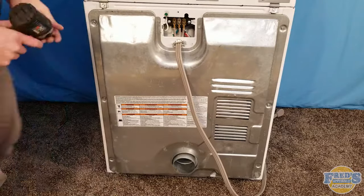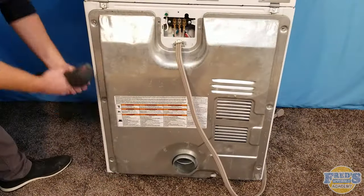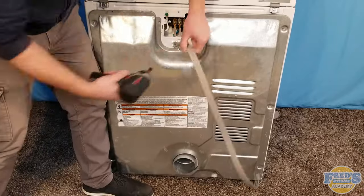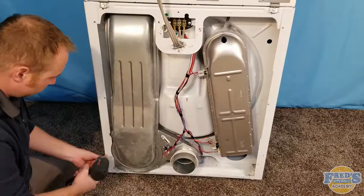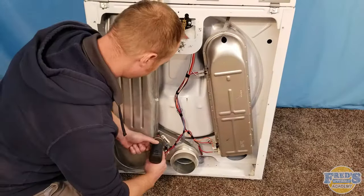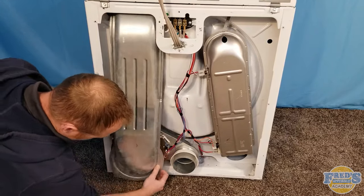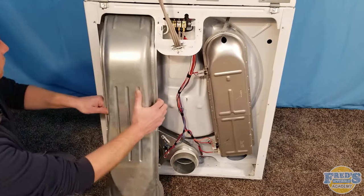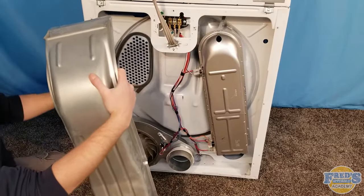With the unit turned around, remove the terminal block cover as well as the rear panel. If you want to use power tools, be careful and don't strip things out. Next remove the four screws securing the blower housing, then pull on the bottom, lift slightly up, and pull it away from the back of the unit. It helps to tilt the appliance forward slightly so it doesn't fight you on the way out.